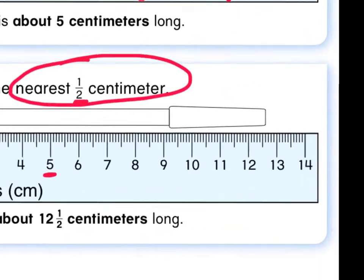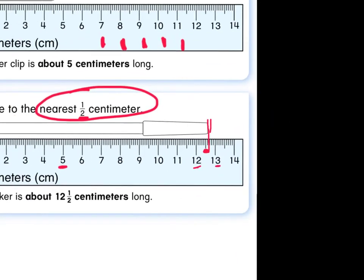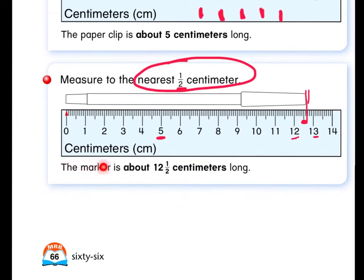Let me get us a little closer so we can look carefully. Here's the end of the cap right about there. Would you say that the end of that cap is closer to the 12, closer to the 13 — remember these are centimeters — or is it closer to the 12 and a half, meaning it's right in the middle? I would say it's closest to the 12 and a half. This marker is about 12 and a half centimeters long.